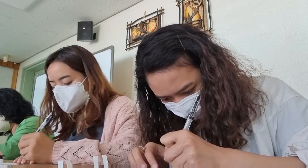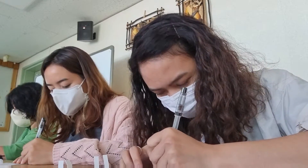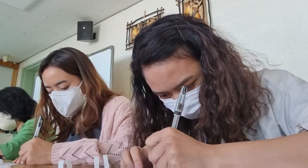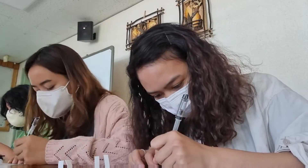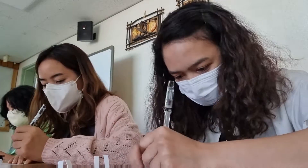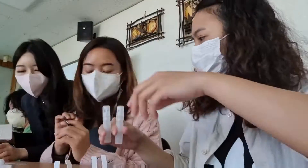Actually hindi ko naman ginamit yung mga perfume kasi. Yung dalawang lagayan ibibigay sa amin yan, so hindi ko siya ginamit kasi may perfume naman ako. Tsaka yung may validity — may expiration yung ginawa namin, good for 5 months lang siya. After 5 months, itatapon na siya namin kasi hindi na daw maganda yung amoy niya. Kaya dapat itapon na siya.